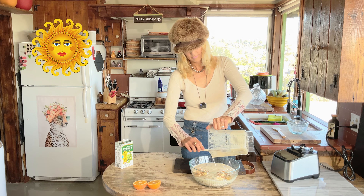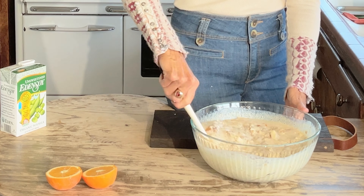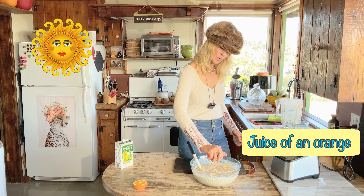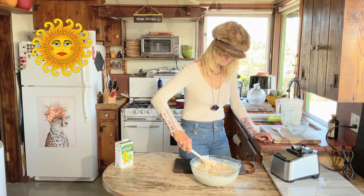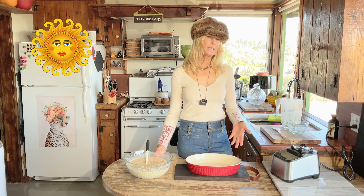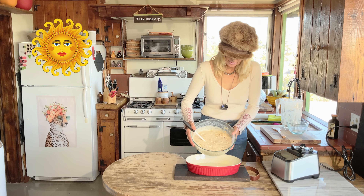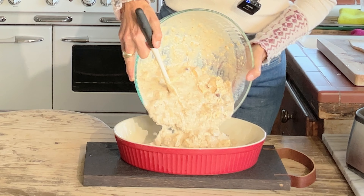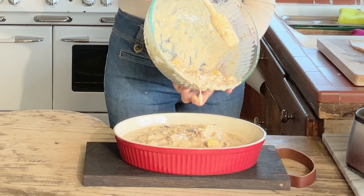Chia seeds are so good for you. Now let's add our blended milk — just mix that all around — and a little squeeze of orange juice. So all we do now is pour this into our baking pan and in the oven it goes.